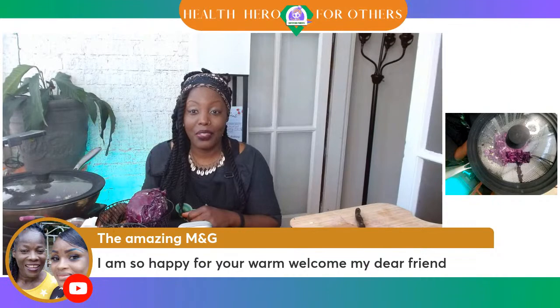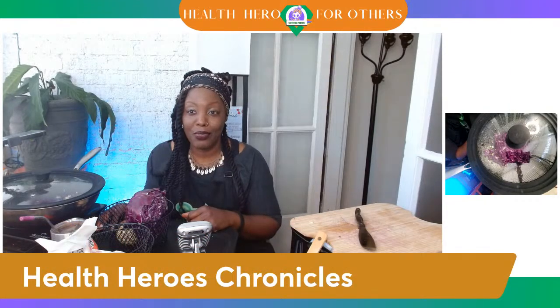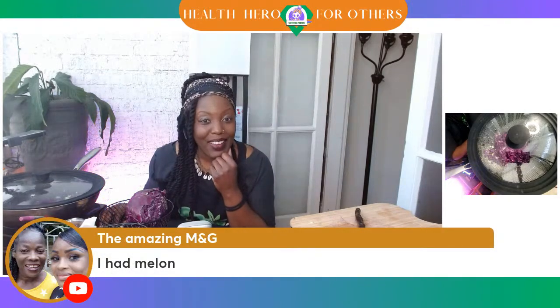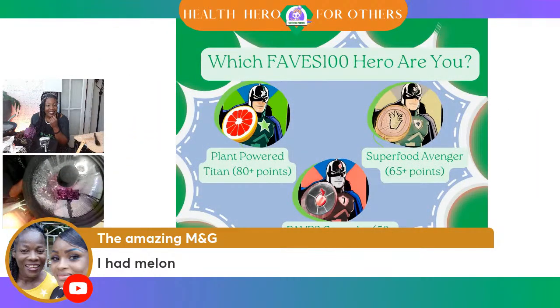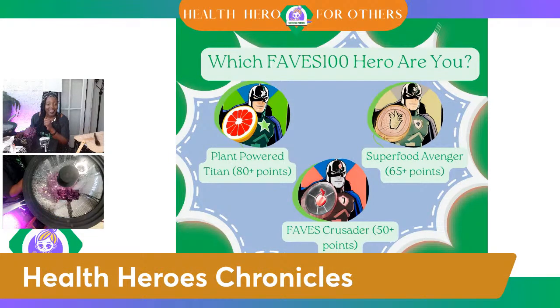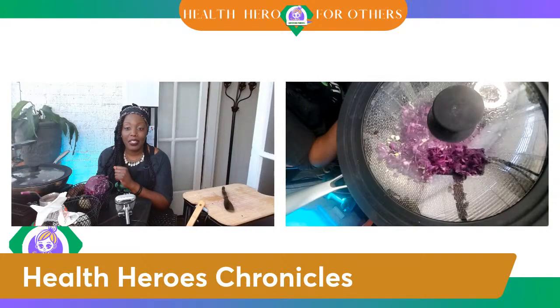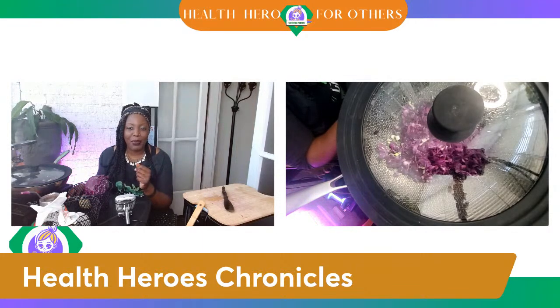Let's get into today's Health Heroes Chronicle — I do have a video just for you all. The Amazing M&G has had melon so far today, so everybody's trying to catch up to be a Plant-Powered Titan. Y'all are trying to figure out which Faves hero you are. Remember, you get five points for every fruit or vegetable that you have, regardless of whatever else you're eating. Keep up the good work, everybody. The cabbage is sautéing down and getting soft, so I'm going to go ahead and show you all this video. It's pretty short and it's a fun one about portion control and this super pasta I'm making right now.